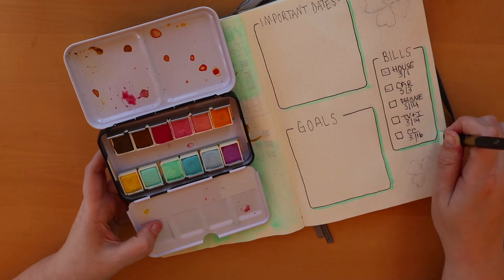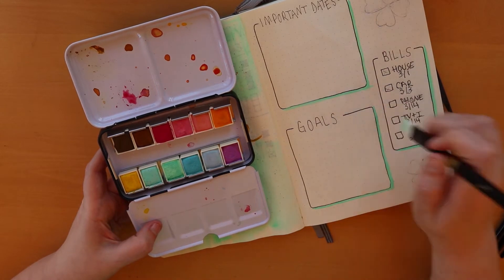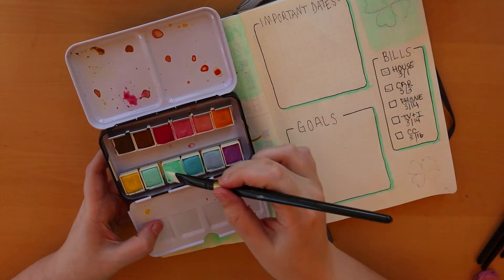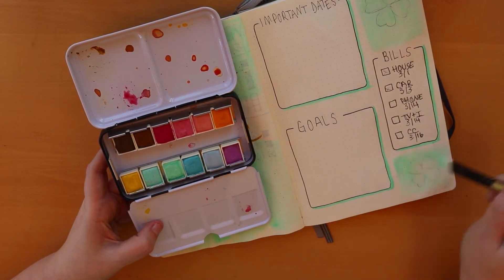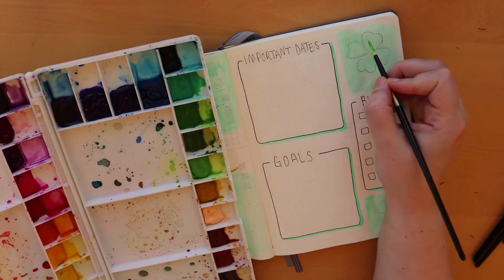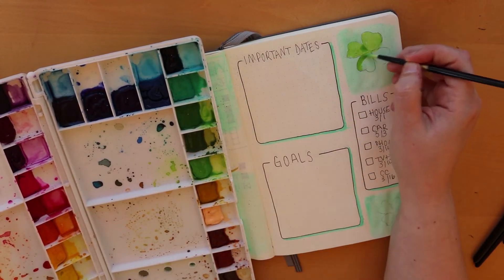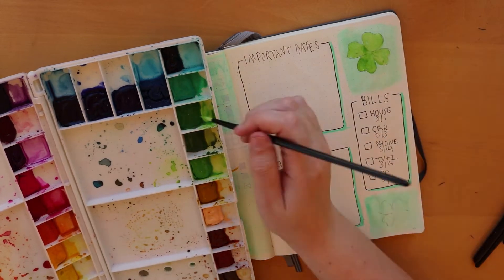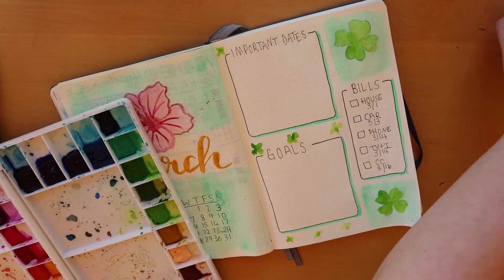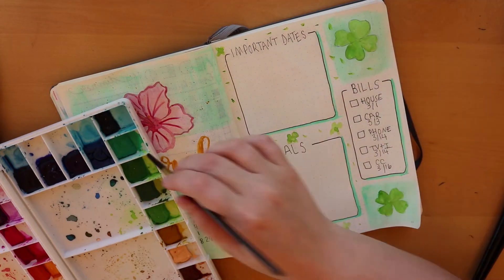Some of my goals this month — I want to try to walk every day with my husband and practice more of my brush lettering. For the four-leaf clovers I wanted a brighter green color that I didn't have in my past style set, so I brought out my Sheen hand watercolor set and did a couple of clovers and some dots just to fill in the page a bit.